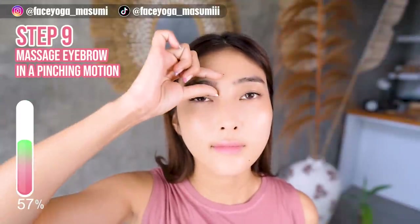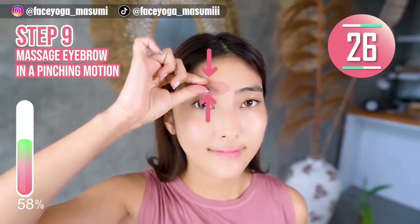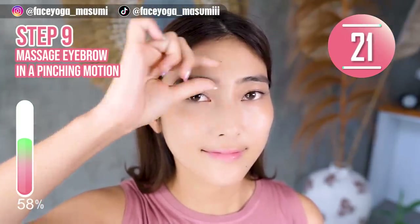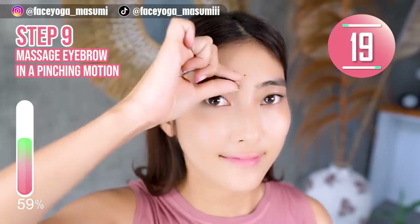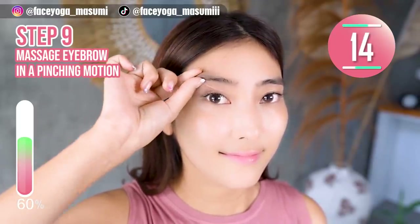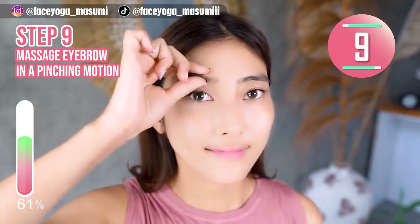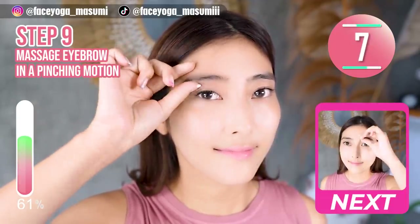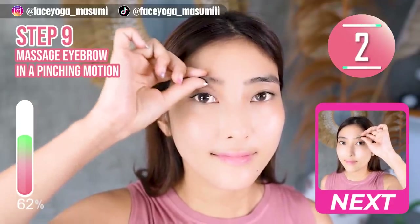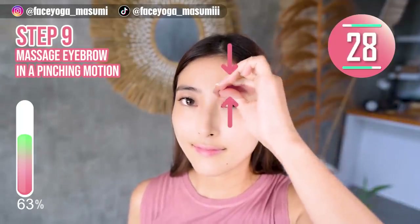Step 9. Massage your eyebrow in a pinching motion. Please do it gently. This will absolutely help to make your eyes bigger. After 30 seconds, we are going to do the same movement on the right side. Now let's do the same movement on the right side.